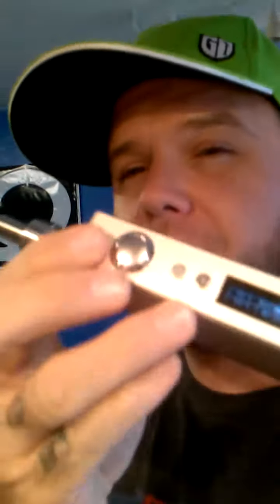What's up guys, Aubrey with Cloudhouse Vapor. I just wanted to show you something that I think is absolutely badass. A lot of you have already heard of the Segelli 100 watt plus, 100 watt box mod.